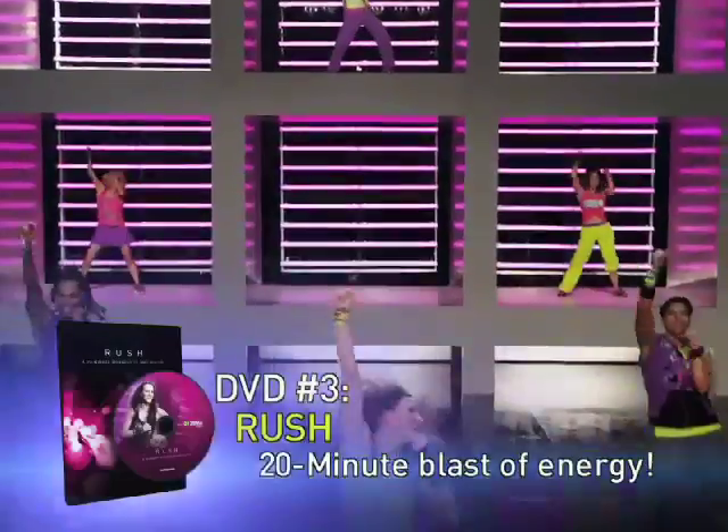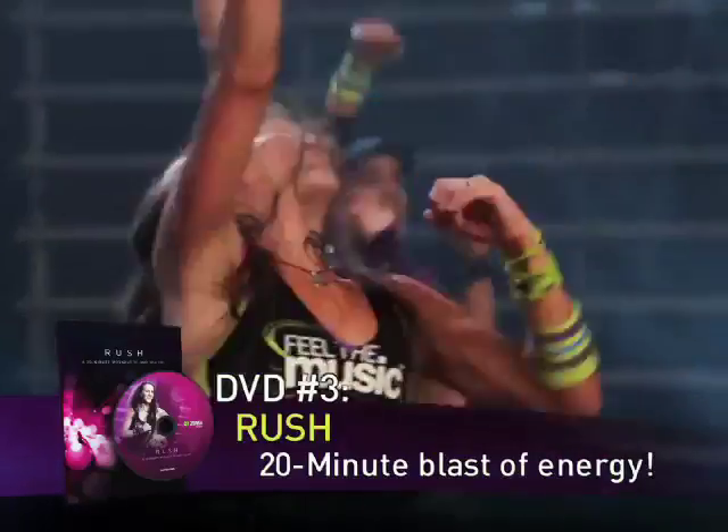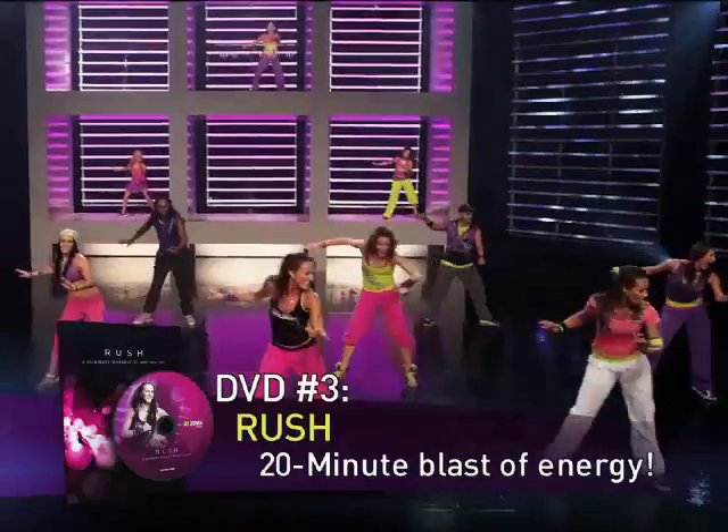Next, get your Zumba high in about 20 minutes with Rush. It's the perfect workout whenever you're tight on time or just need a quick Zumba Rush of energy.